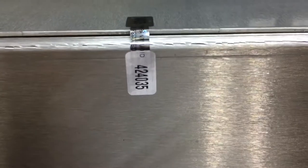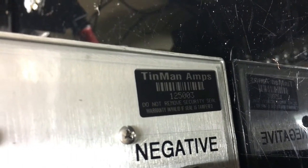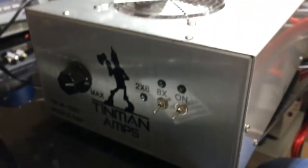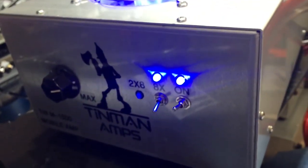Warranty decals — serial numbers: 424035 and 424034. Just confirming we're still working with the same box — serial 125003. By the way, those fans are quiet, high-flow, low-noise. Rob, Mr. Master Cylinder, west side.